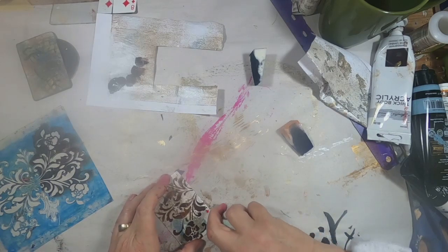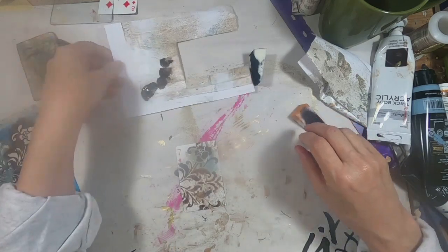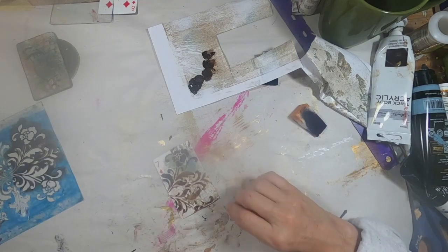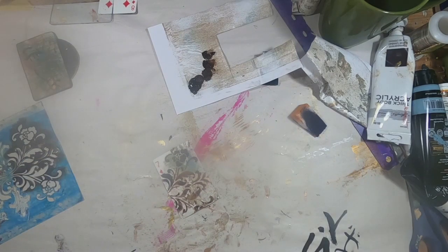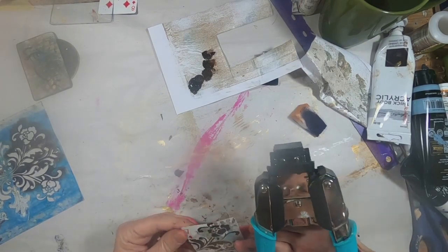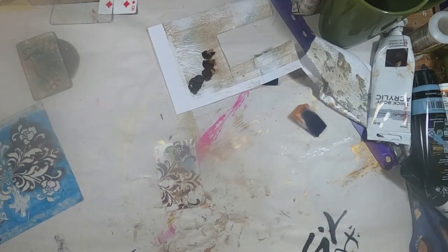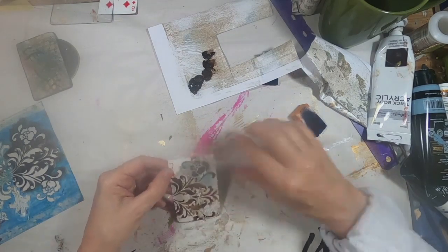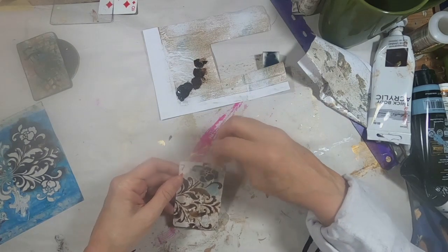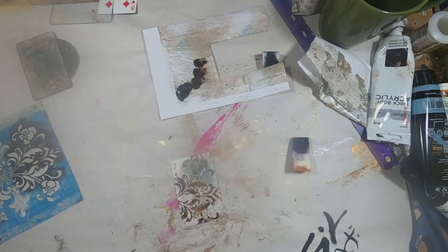I apologize for the little blur right in the center of the screen — I had something splash up on my camera lens. I recorded three of these cards before I looked at the video and realized I had something on the lens, so for the six, seven, and eight you're going to find that little blur. I'm sorry, but my only choice would be to go back and remake the three cards, and I don't think it's so distracting that you can't see what I'm doing. I've trimmed the edges of that card around the bottom where I didn't have the paper cut right to the card.